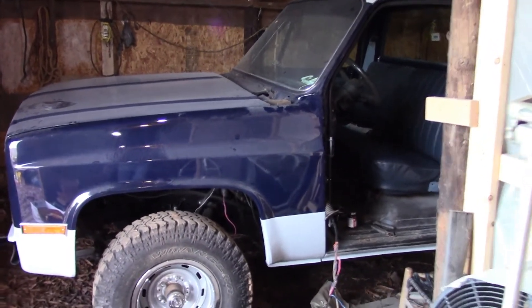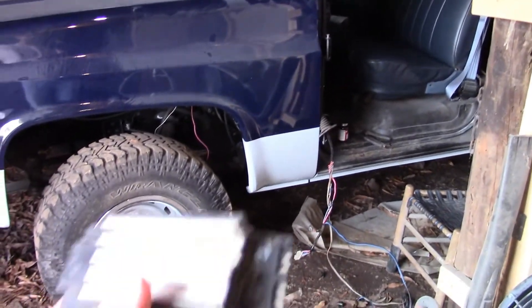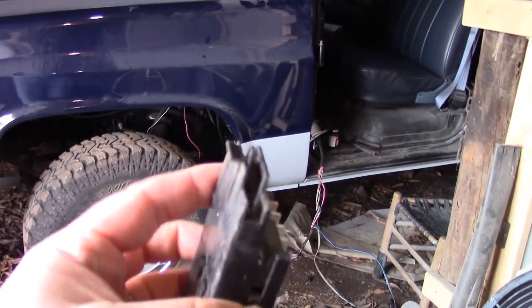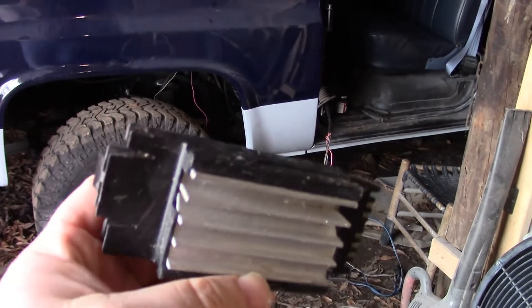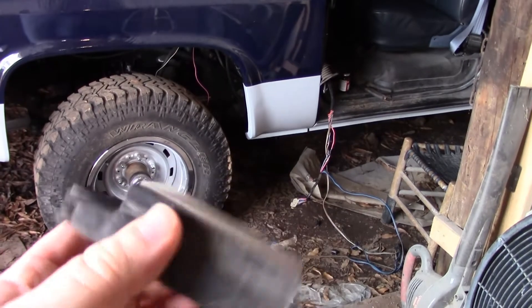Hey everybody, welcome back to the shop. It is Friday evening and I just got a part in the mail. I bought this used off eBay — it's a wiper delay module. I didn't know at the time, but I could get a new one from Amazon for 65 dollars. I think I gave like 30 something for this used one.